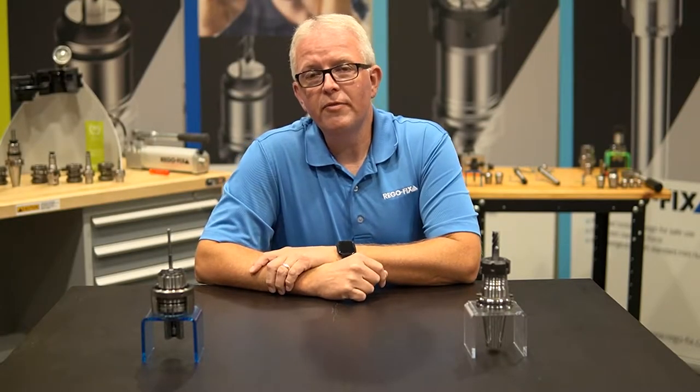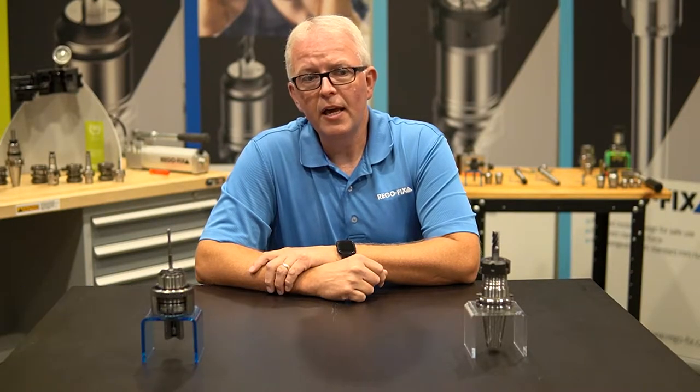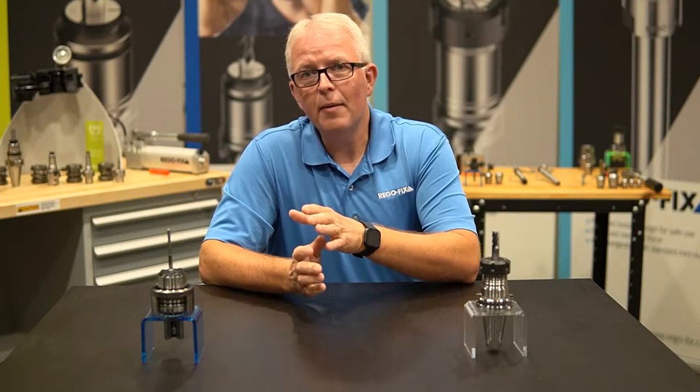Hello, and welcome to RegoFix Tech Chat. My name is David McHenry. I am the Engineering and Technical Manager here at RegoFix USA. Today, I want to talk about tapping.